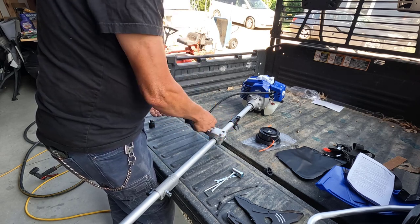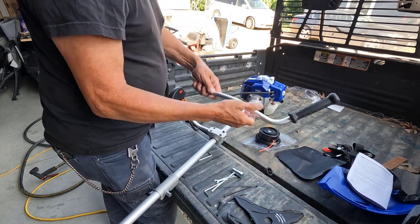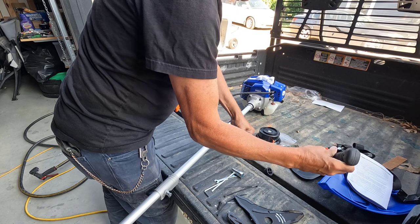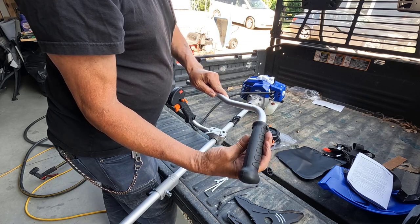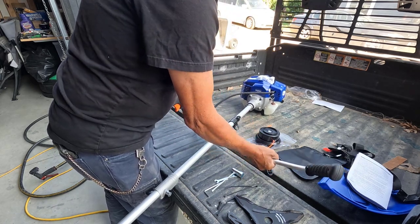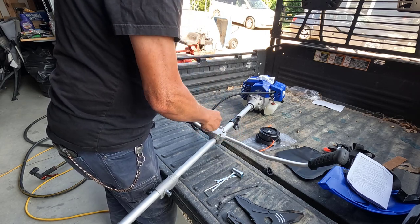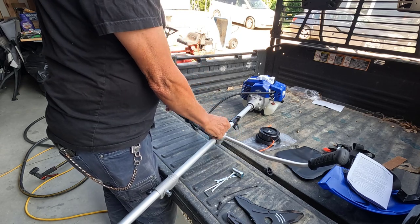Yeah, everything feels very thin, which sometimes is not a bad thing, but yeah — just very cheap plastic. I'm going to try using this as the primary trimmer. I've been getting kind of fed up with trimmers in general because they can be so hard to start and keep running.